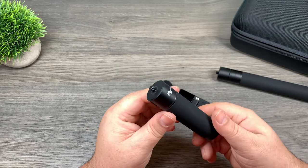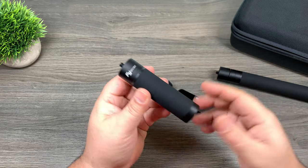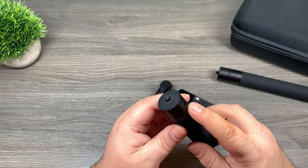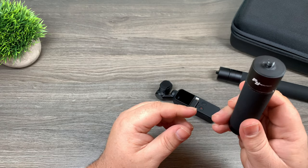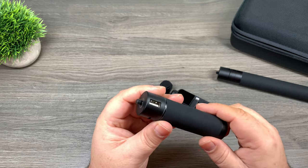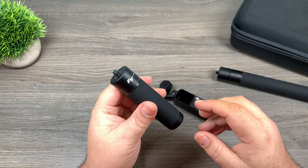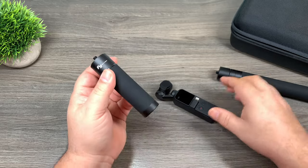Essentially this is a handle with a built-in power bank. It's got a quarter-20 thread at the top and a built-in 3000 milliamp power bank. On the side it's got a micro USB port for recharging it, and on the other side it's got a traditional USB-A port for plugging in devices. This little product is handy for many different things, but due to its small size and sleek design it works very well with the Osmo Pocket.